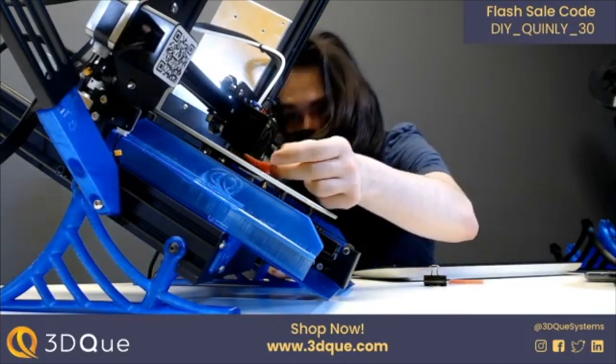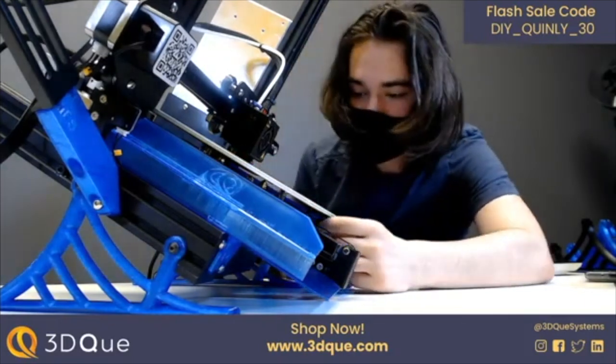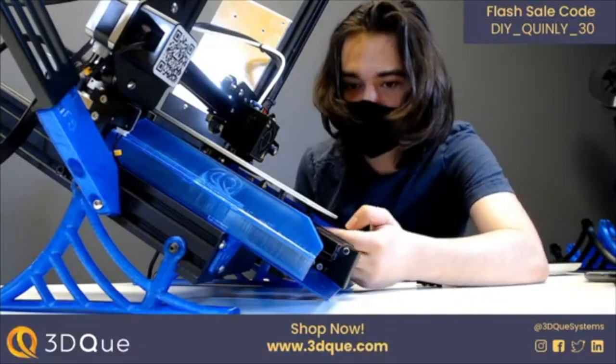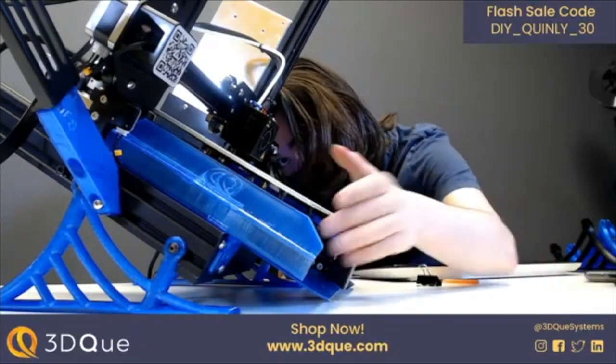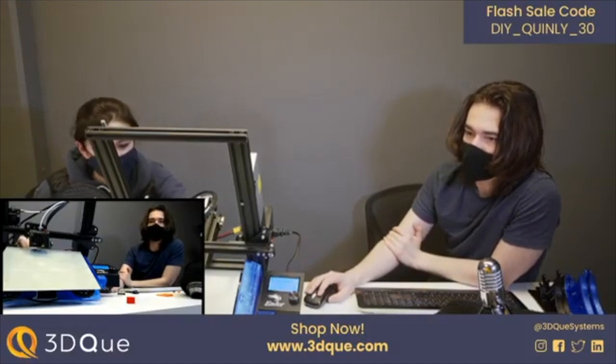Would you ever consider running a side business with a 3D printer? Yeah, I think once you have this all set up, it kind of makes you think about all the options you could do with a side business. Do you want to sneak peek the UI?